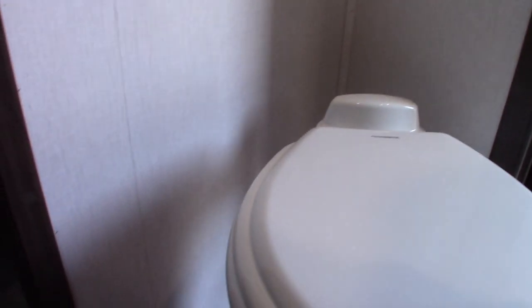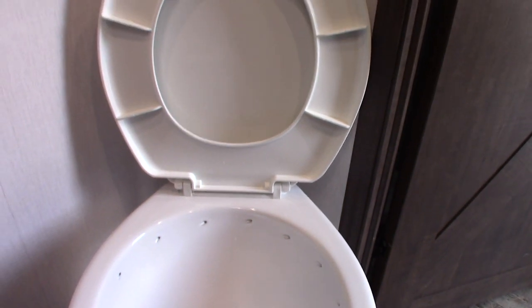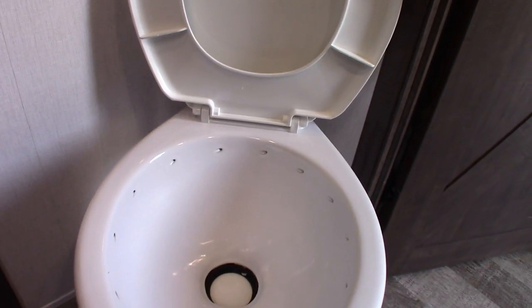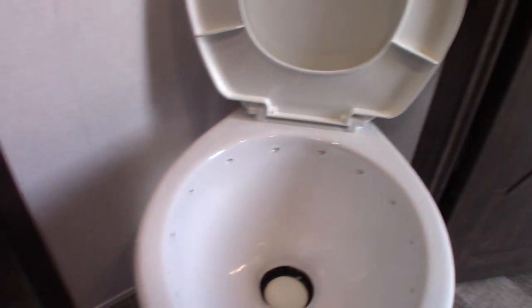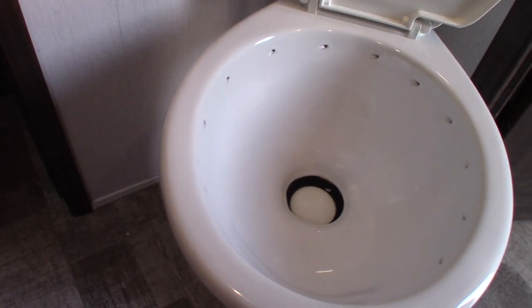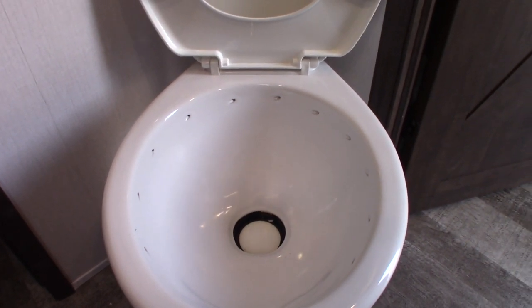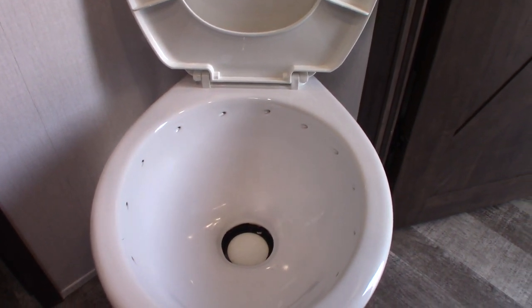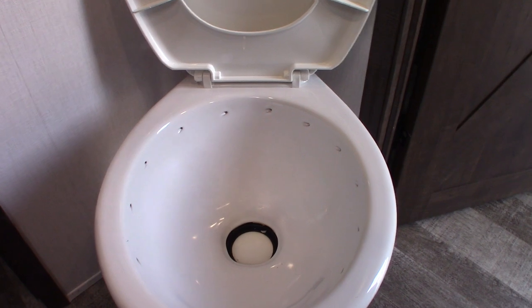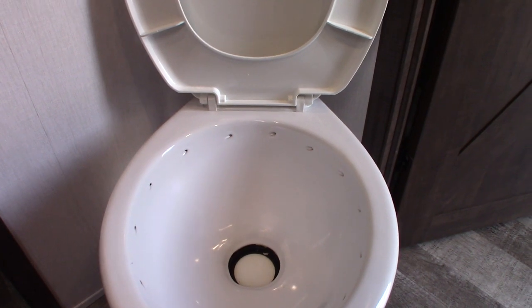The toilet works like all RV travel trailer toilets — it sits right over a black tank, and you have a flush pedal here. When you get to the campground, hook up your power and water, then come inside and dump a dose of chemical right in the bowl. Step on the pedal and hold it down — the water will swirl and drop into the black tank below along with the chemical. You want at least a gallon of water and a dose of chemical in there before you start using it. If you don't, it'll get clogged and the smell will be terrible.